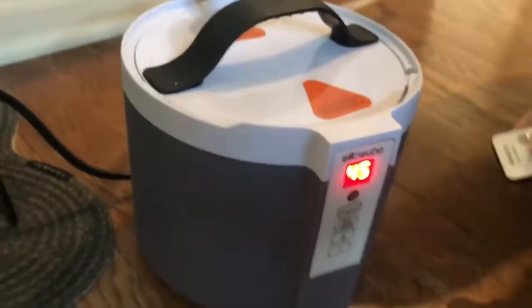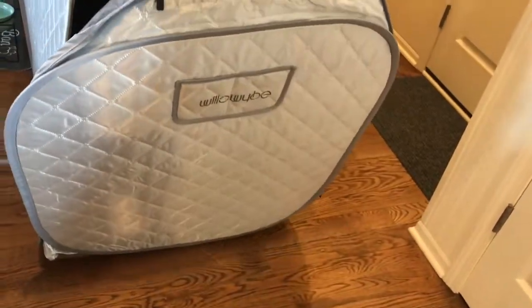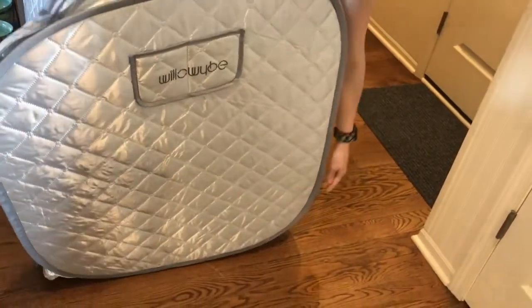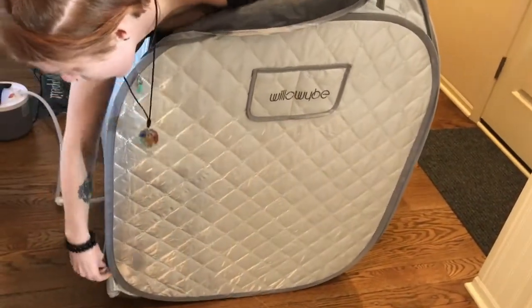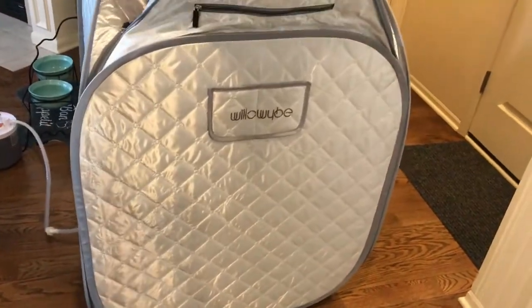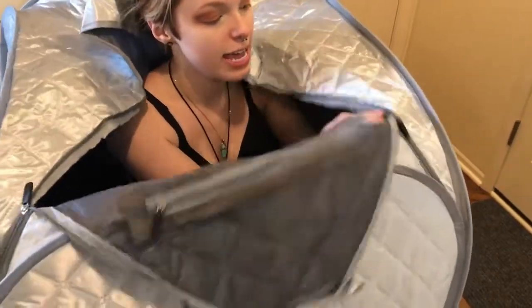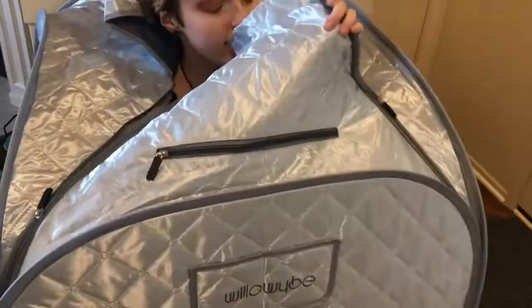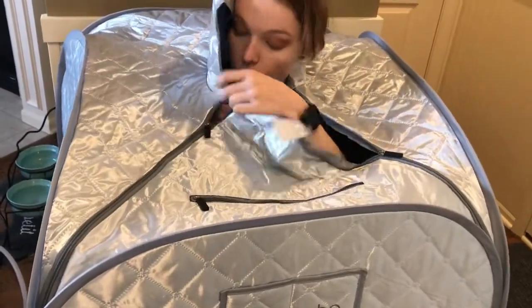The timer goes up to an hour, or any time less — you can play it by ear depending on which setting you want. Once it's preheated, just step inside with your phone or a book. There's a zipper pocket where you can store those, then get seated and use the inner zippers to operate the enclosure.